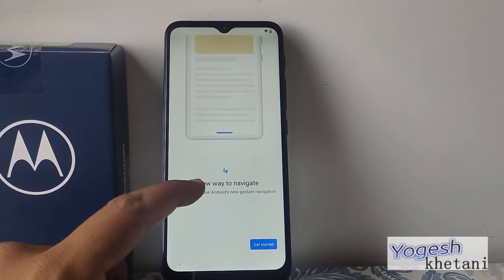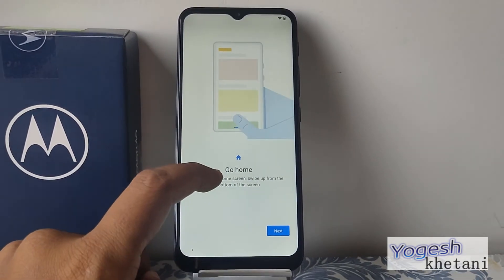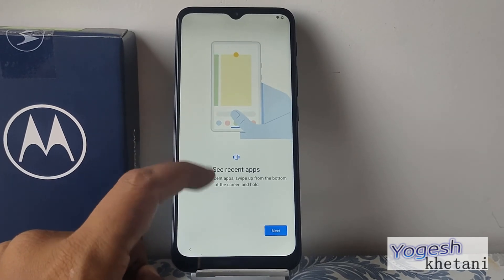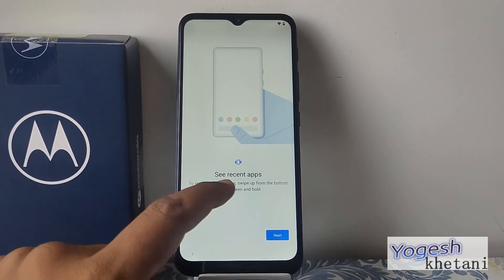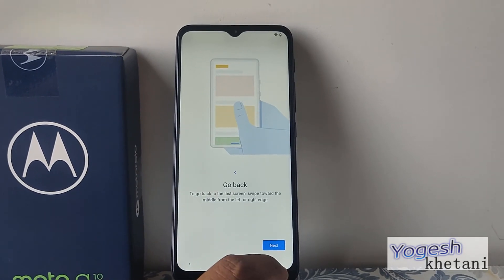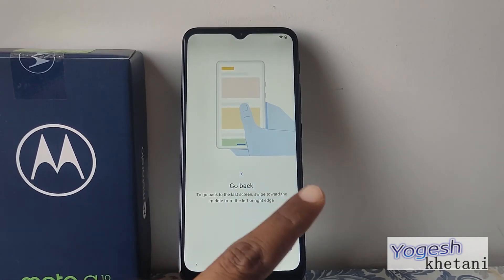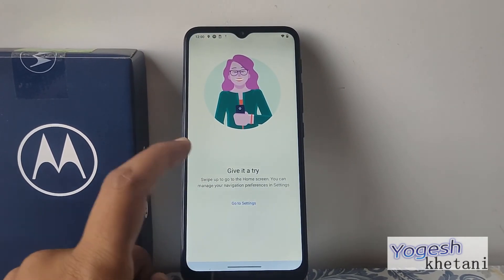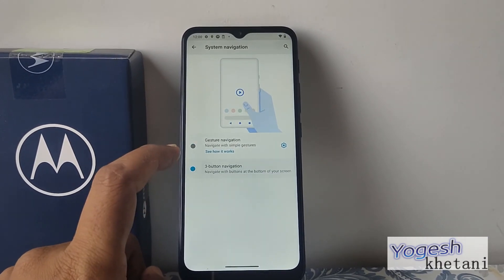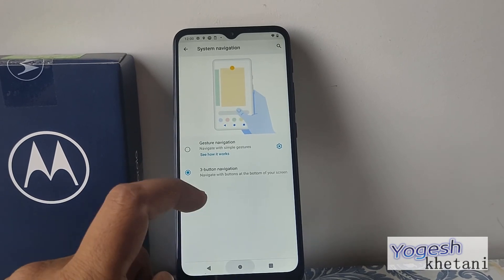This phone comes with gesture motion navigation. With the gesture setup, you can go directly to the home screen and swipe from the top. The recent apps button is visible here as well. To go back, swipe from right to left. That's the navigation settings — if you don't want gestures, you can set up the three-button navigation instead. So finally, that's how you can set up your Motorola phone.